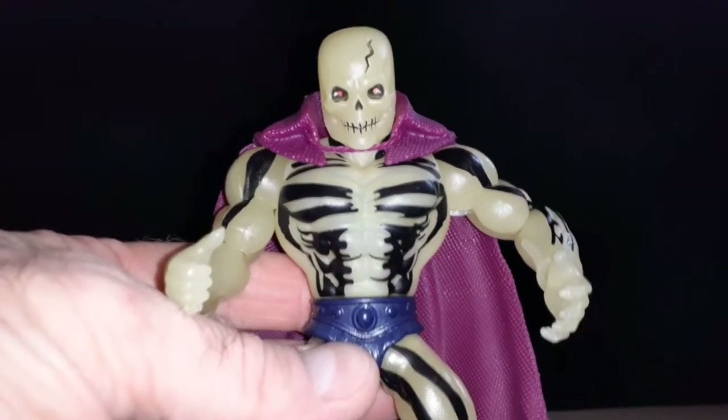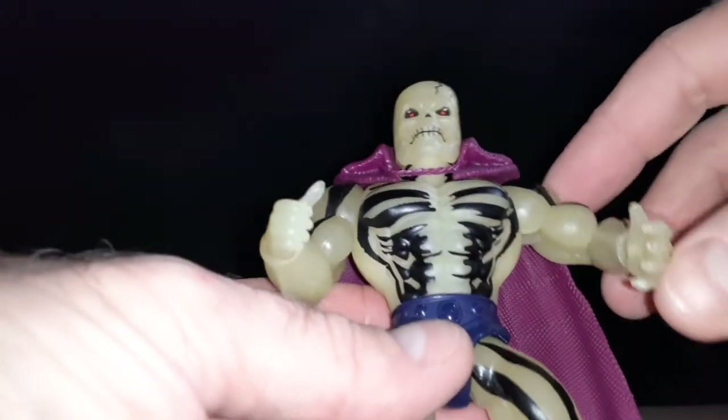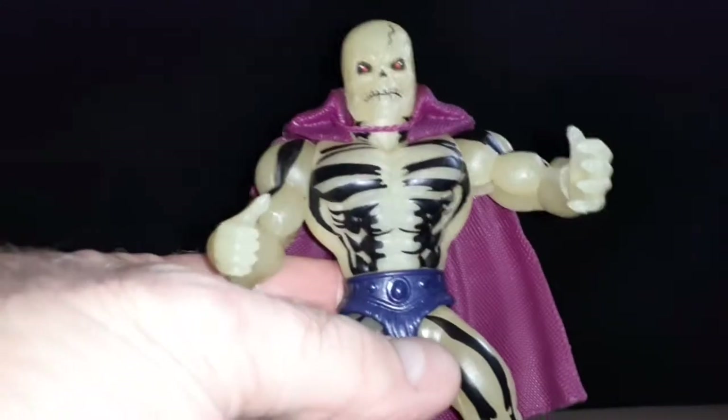Like I said before in my other videos, these Origins figures — you can pop their heads and a lot of their pieces off: their arms, legs, torso, and you can mix and match them.